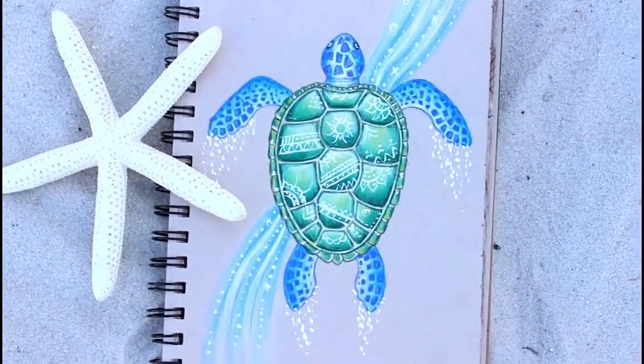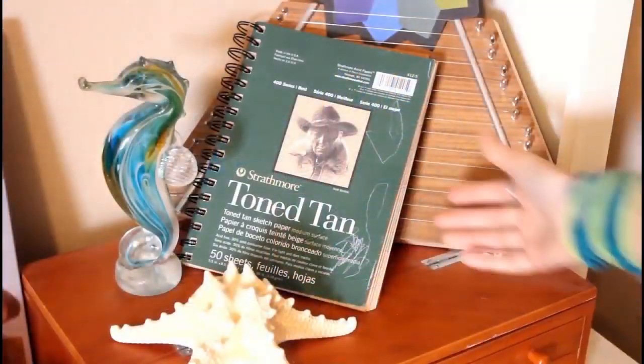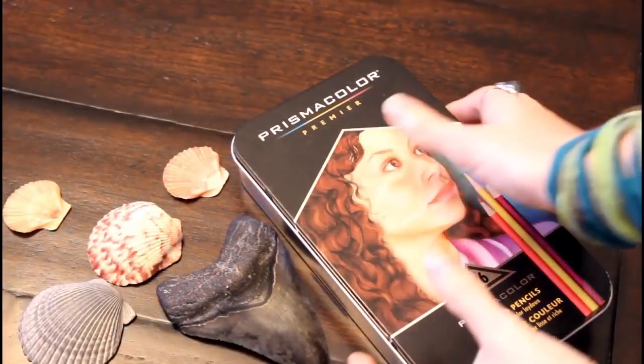As requested multiple times, today we're going to draw this really colorful sea turtle. Everyone grab your sketchbook and colored pencils and let's get started.